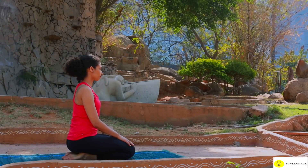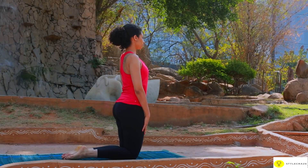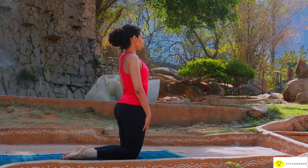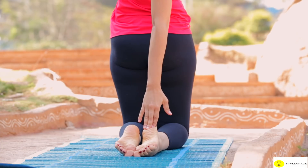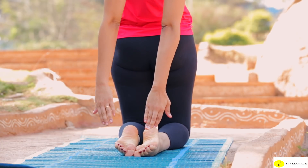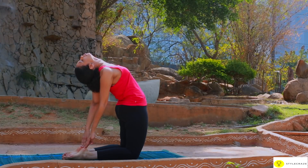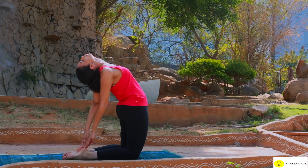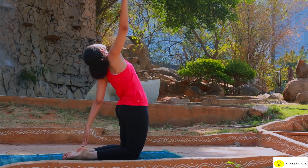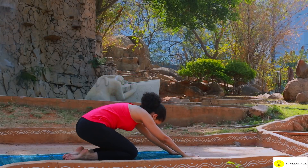Sit in Vajrasana. Stand on the knees with hands close to your thighs. Stretch your arms up. Lean backward slowly, reaching the heels with your hands. Push the hips forward and bend the head and spine backwards as far as possible. Remain in the final position for as long as it is comfortable. Return to the starting position by slowly releasing the hands from the heels one at a time.